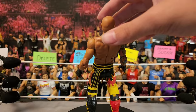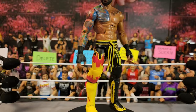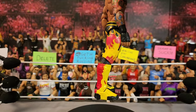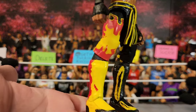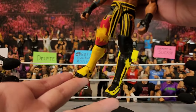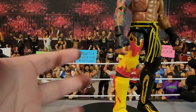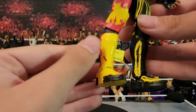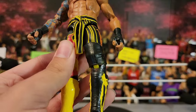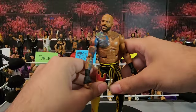Next up is the Elite 101 Ricochet — all I did was swap out his short kick pads for longer ones because those were more accurate to Ricochet, and I painted them as best I could. I had to do a knee swap — thankfully I had extra AJ Styles lower legs — so yeah, fixed up my Elite 101 Ricochet.